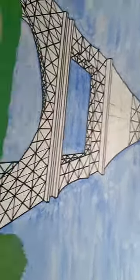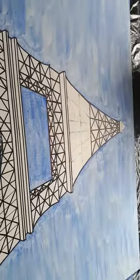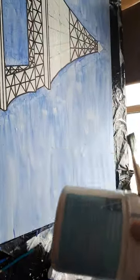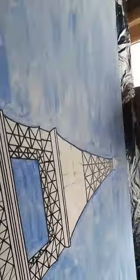I started with just a black and white canvas. I put a whole bunch of this gesso stuff — gesso is just like a white paint almost, to kind of give it a little bit of texture.